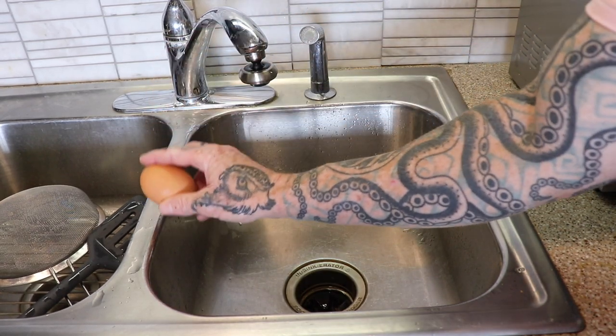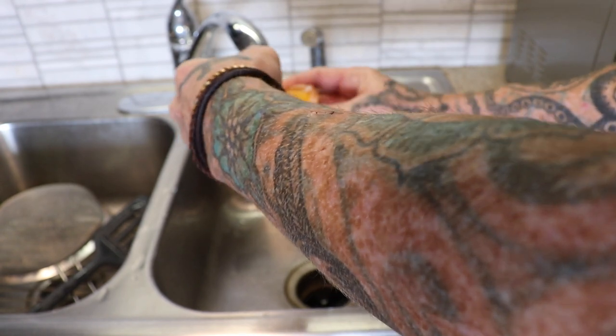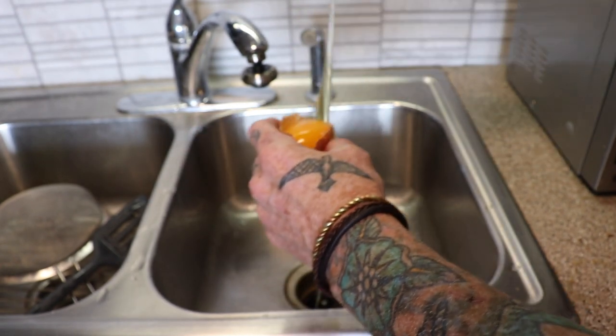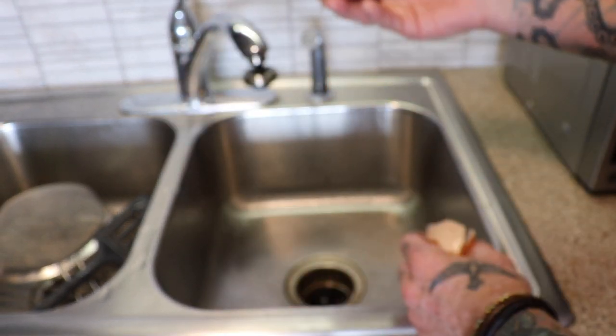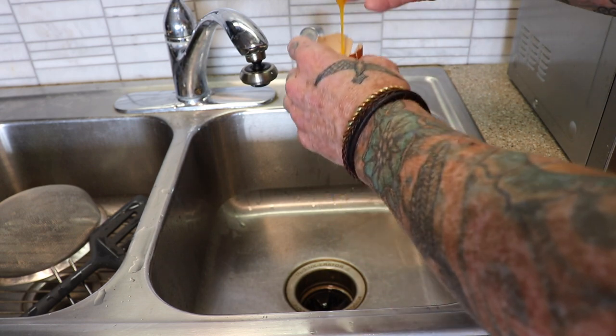Number four, the good old-fashioned traditional shell method. Now, you do have to be careful with how you break the egg open. This one's going to be challenging, but you just bounce the egg back and forth. And then you've got some nice liquid gold. Not going to waste that.